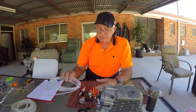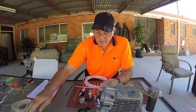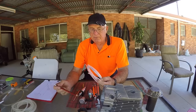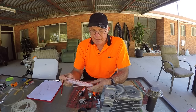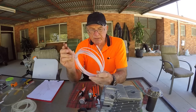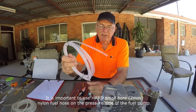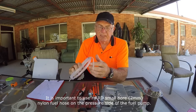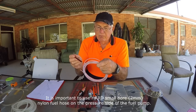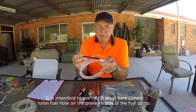Now we come to the fuel line. These heaters are very particular and it is very important that you use the proper fuel line. Most of them are supplied with a hard nylon fuel line like this, with a two-millimeter bore — a very, very tiny bore.